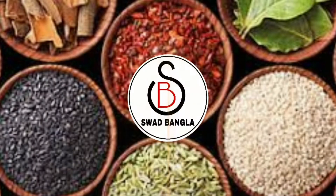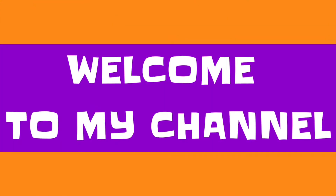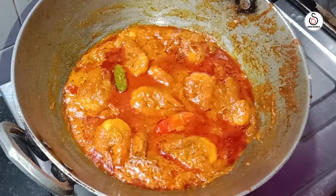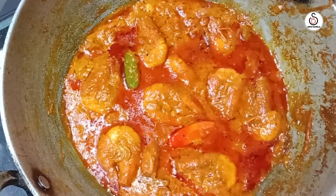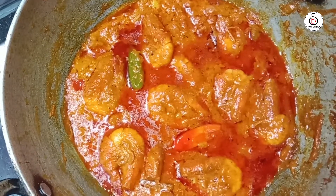Hello everyone, welcome to my family. We have a very beautiful recipe that we have brought to you. This recipe is a unique recipe that I have shared with you today.